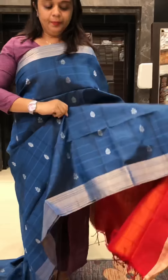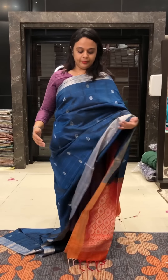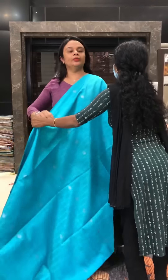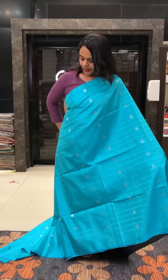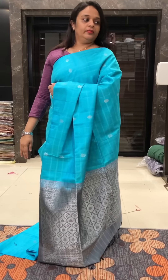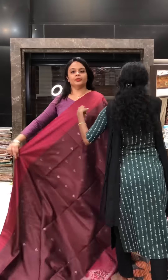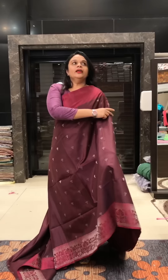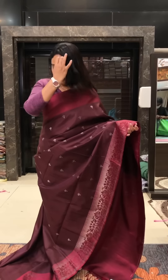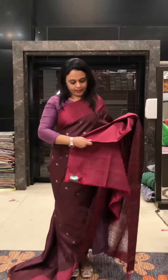This is a dark peacock blue color. The silver border with a red color blouse has two borders. This is an orange color blouse with a red color blouse combination. You can use a red color blouse with a different color blouse.